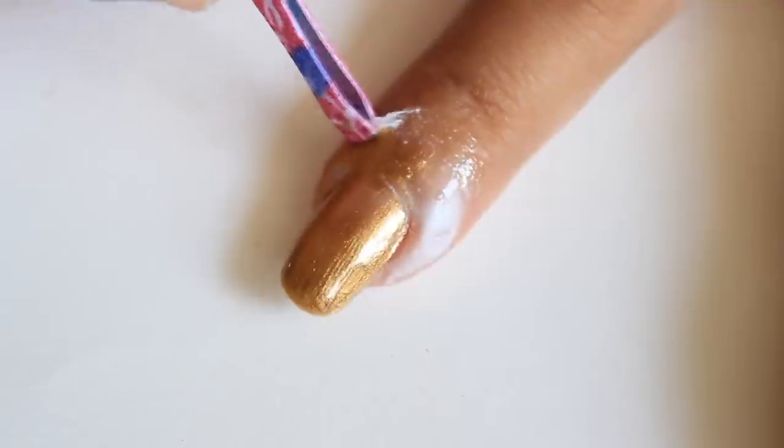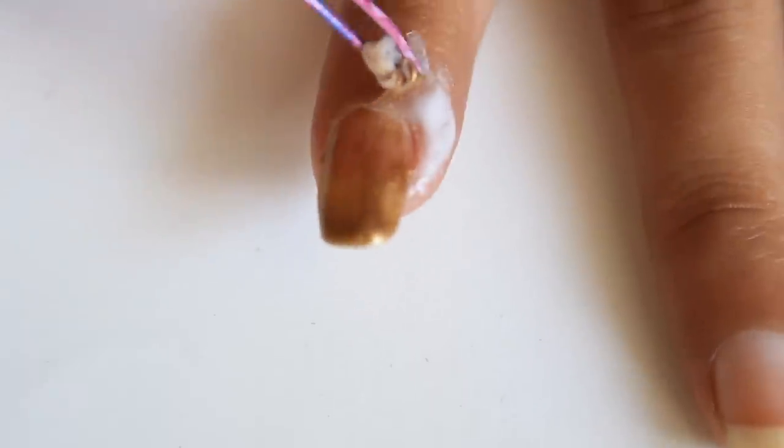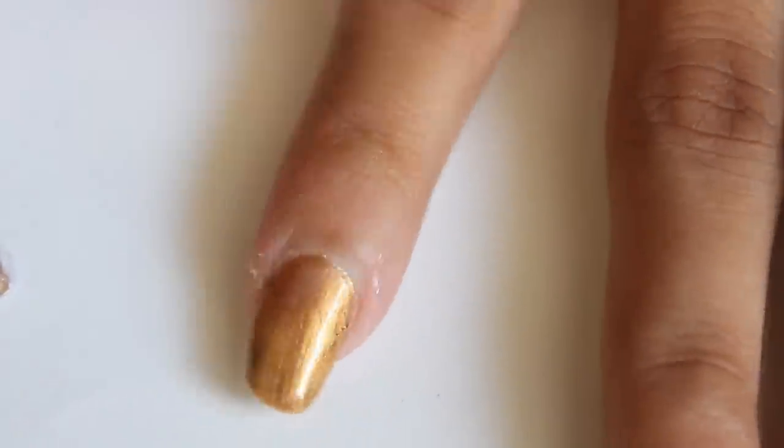Now you can see I am removing it using a plucker or a tweezer. Now you can see it's very clean around my nail and the cuticle.